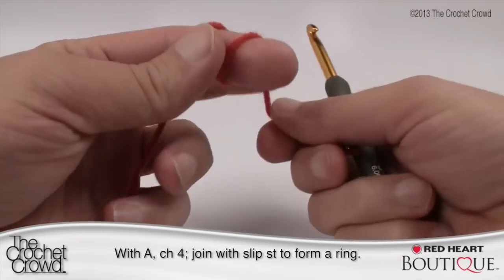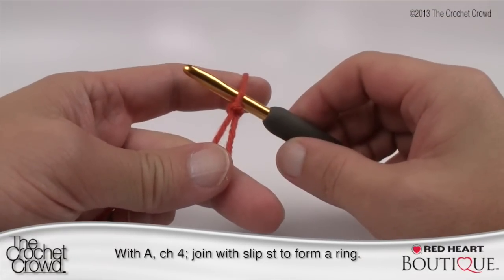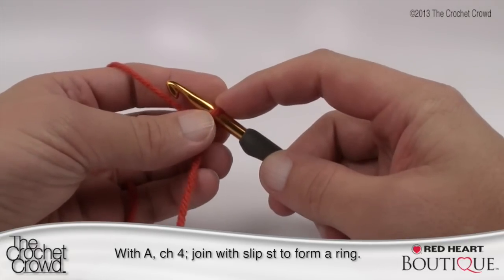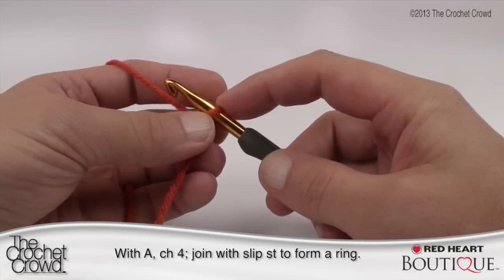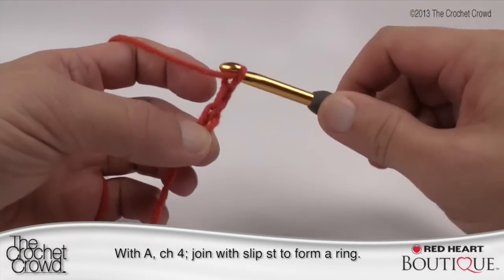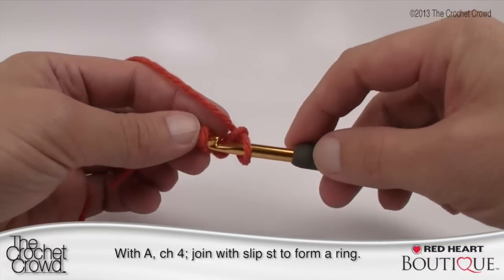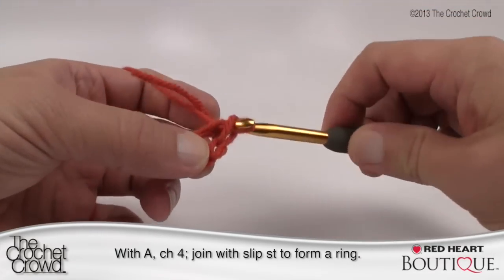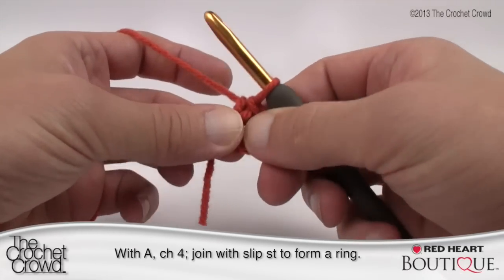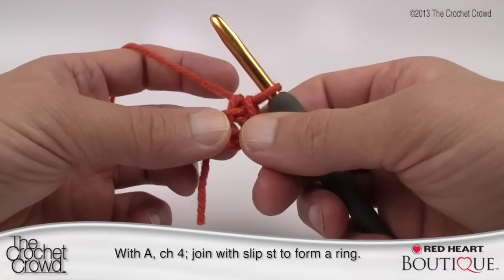Let's begin. We're going to create a slip knot — remember that never counts as one on your crochet hook. It says with color A: chain four and then join with a slip stitch to form a ring. So chain four — 1, 2, 3, 4 — and to form a ring we just slip stitch to the beginning chain. This loose end I call a straggler; just pinch it so it goes around the circle, because in the next revolution we're going to bury it underneath so you'll never see the starting string.